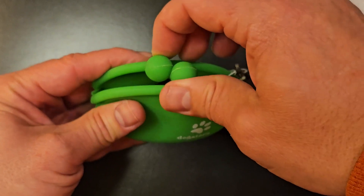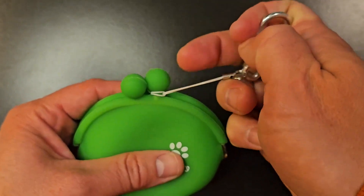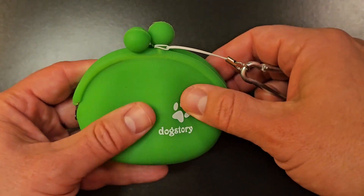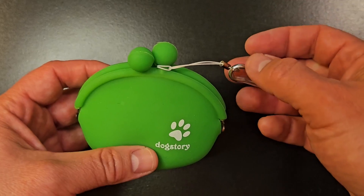Like I said, it's very easy to open and close and it can clip onto your belt loop or backpack or somewhere similar where you want to store this. So just a nice handy, easy, lightweight dog treat pouch to have on hand to help train your dogs.